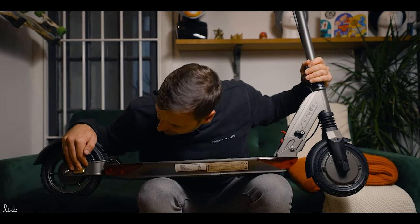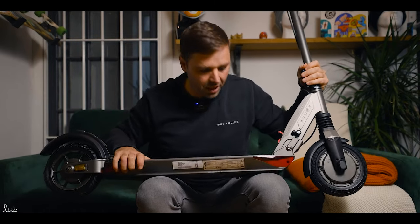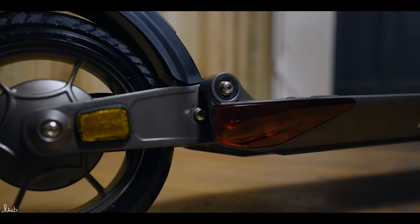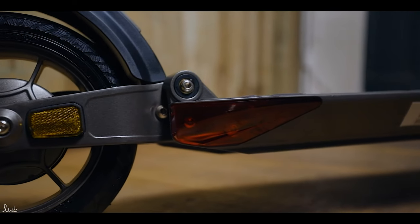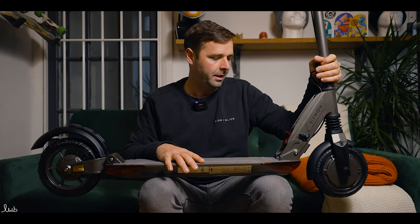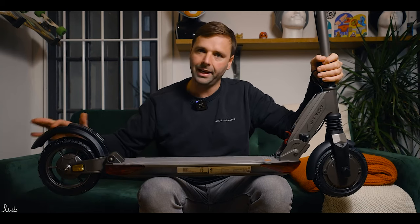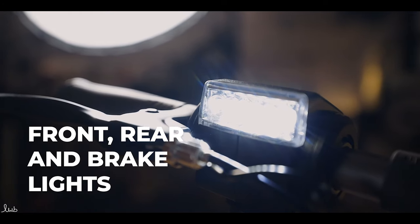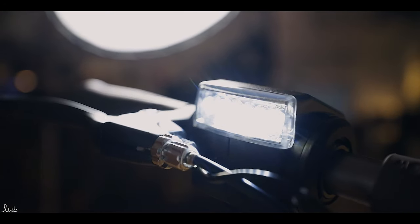We have reflectors on the back and on the sides, so when light is shone on the scooter in the dark, they reflect back so people know where you are. We also have lights — there's a rear light on the fender which is also a brake light, so when the brake is applied that light intensifies. Then we have a headlight right up at the top on the stem, which we'll show you in a minute.